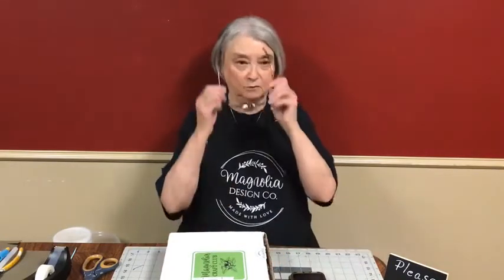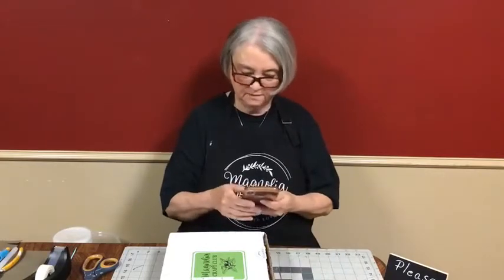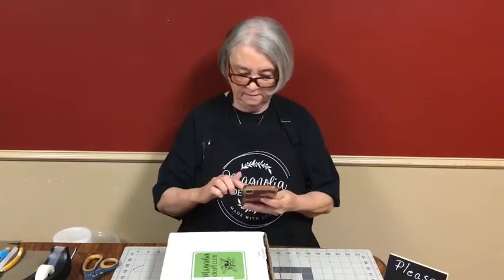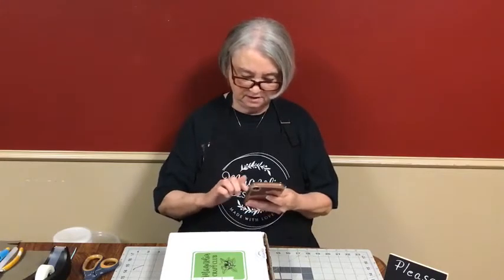Good afternoon. Welcome to Creations by Jolie. I am Jolie and we are going to work with the Magnolia design today, a craft kit. But before we do that, let's give people a little bit of time to hop on and let me double check and make sure our live is showing up — and it looks like it is.